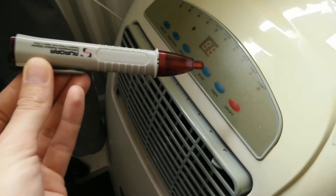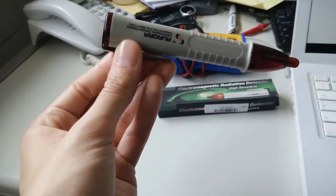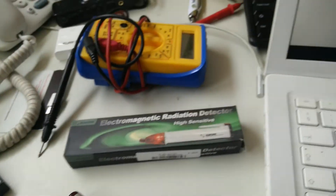It doesn't have an on and off button either. It's quite cool. I don't really have much use for it, but I wasn't actually expecting it to work and it does, so I'm pleased by that.